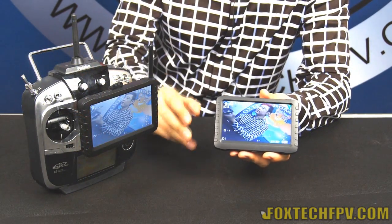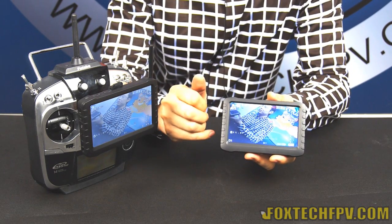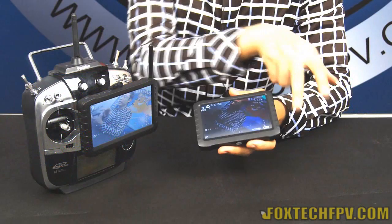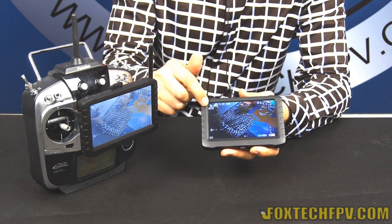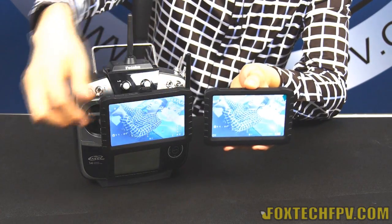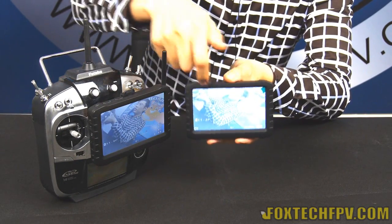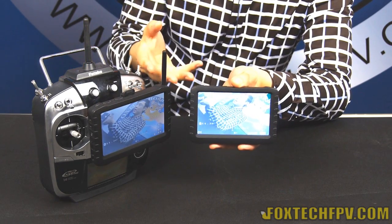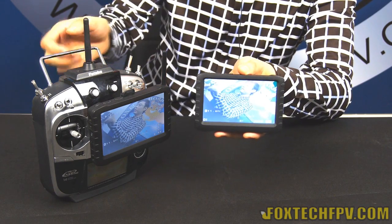Apart from the functions already mentioned, this DVR has many settings in the menu. It displays information such as battery life, recording time, and other functions on the monitor. You can choose to turn off that information from the menu. You can also turn the timestamp off or on, choose a language, and adjust many other detailed settings.